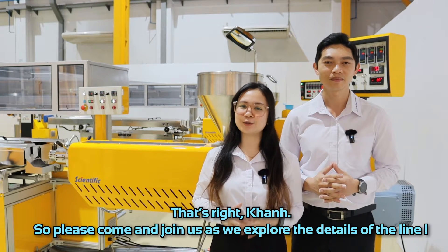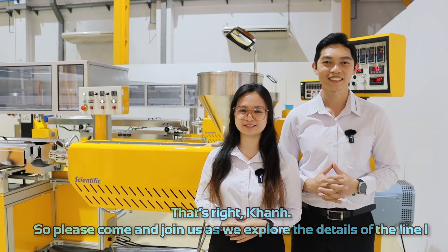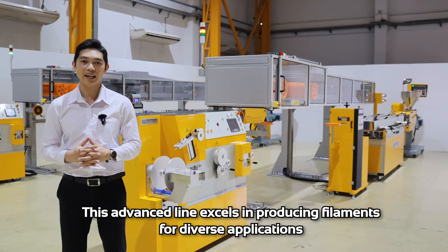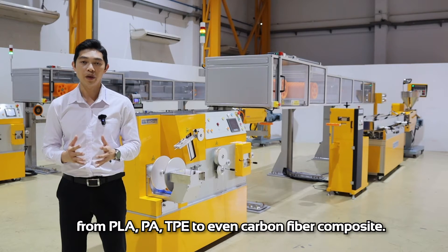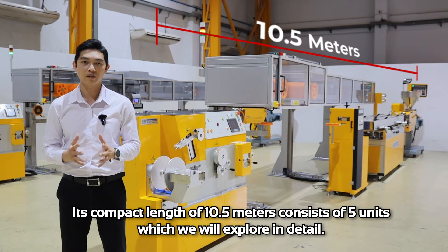Please come and join us as we explore the details of the line. This advanced line excels in producing filament for diverse applications, from PLA, PA, and TPE to even carbon fiber composites. Its compact length of 10.5 meters consists of 5 units, which will be explored in detail.